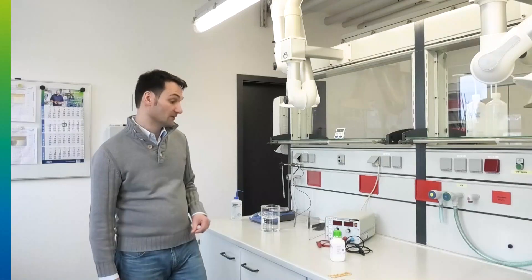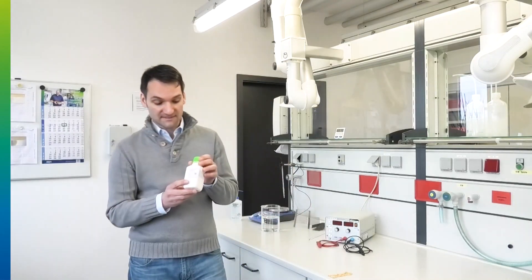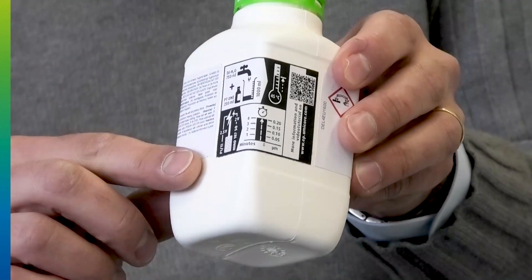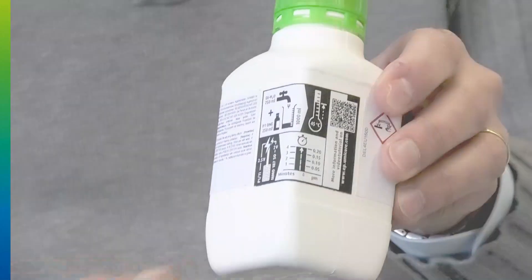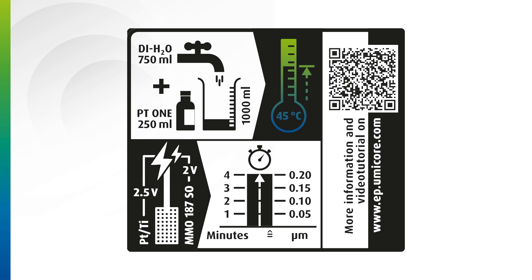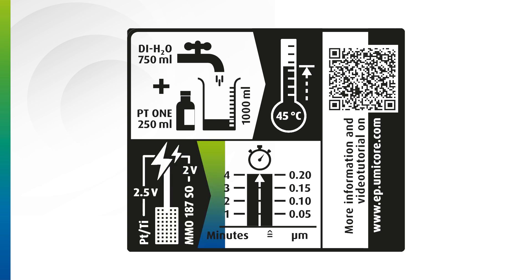Now, how to make up the Roduna PT1 — how does it work? There is an additional label on the bottle which shows in pictograms all the needed parameters to do the plating properly. For the makeup, it shows that you need 250ml of concentrate out of the bottle mixed with 750ml of water, heated up to 45 degrees to run it. You can run it with platinized titanium anodes at 2.5 volts, or mixed metal oxide anodes at just 2 volts. The plating time depends on the thickness you want: in 1 minute you reach around 0.05 micron, and you can go up to 0.3 micron in total.